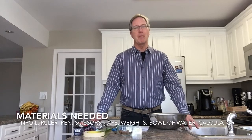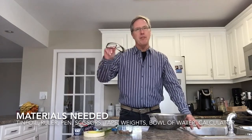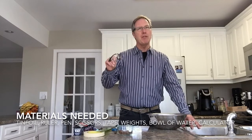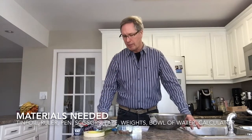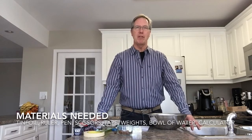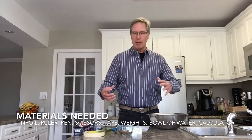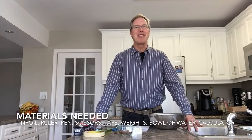Before we get into it, I want to talk about some of the materials we're going to be needing today. I always have my safety glasses when doing experiments, but today we're just working with water and tin foil so it's not as important. Make sure you talk to your parents before you do any type of experiment. We're working with water today so I'd suggest having some paper towel or a towel of some sort.